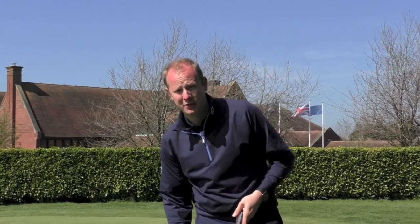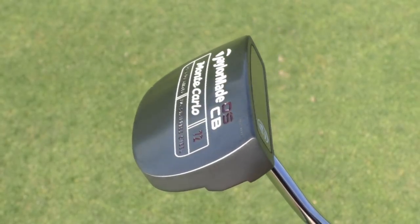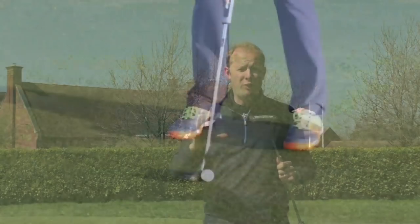The standout putter of the three was this Monte Carlo version. I'll be honest and say that when I first picked it up, when I first looked at it, I thought there's no way that's going to get into my golf bag — I really don't like the look of this putter. But as soon as I started to hit putts with it, the feel and the flow to my stroke that it was able to give me really made the performance stand out above anything else I used.